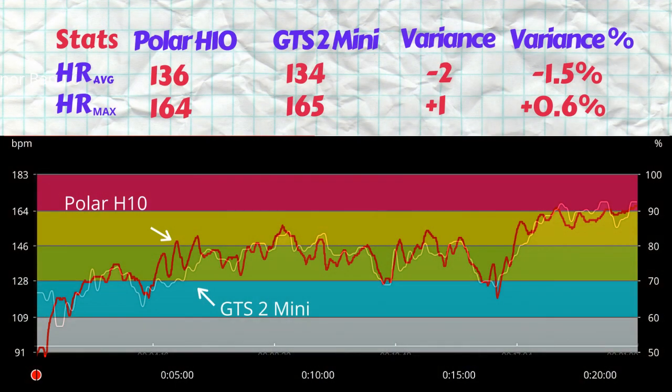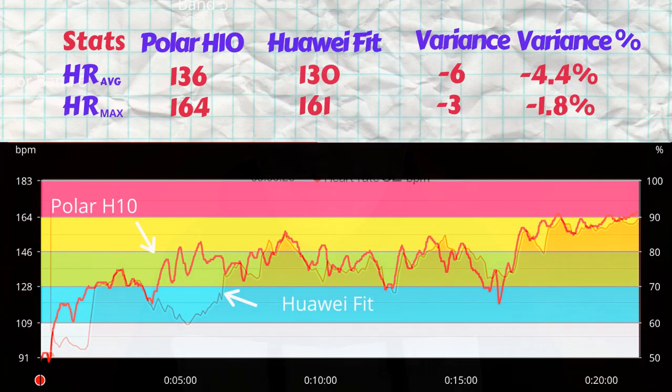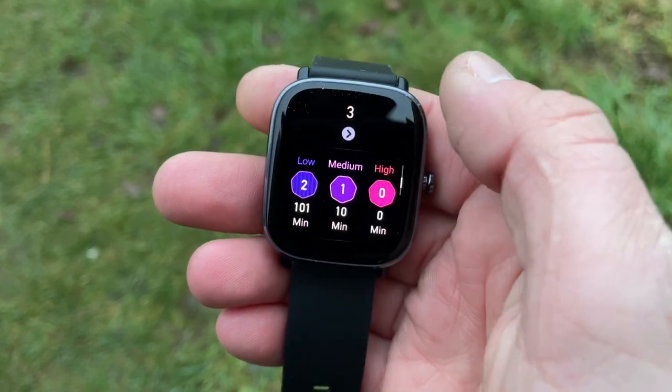The way we're going to structure this test and comparison is we're going to take the plots from the optical heart rate sensors on the smartwatches and put them against the plot of the Polar H10 ECG chest strap. We're going to kick off with the Huawei Watch Fit and then get into the GTS2 Mini from Amazfit. Before we get into the actual plots, I'll give you a short summary of what each watch is all about, just a reminder of what it offers.